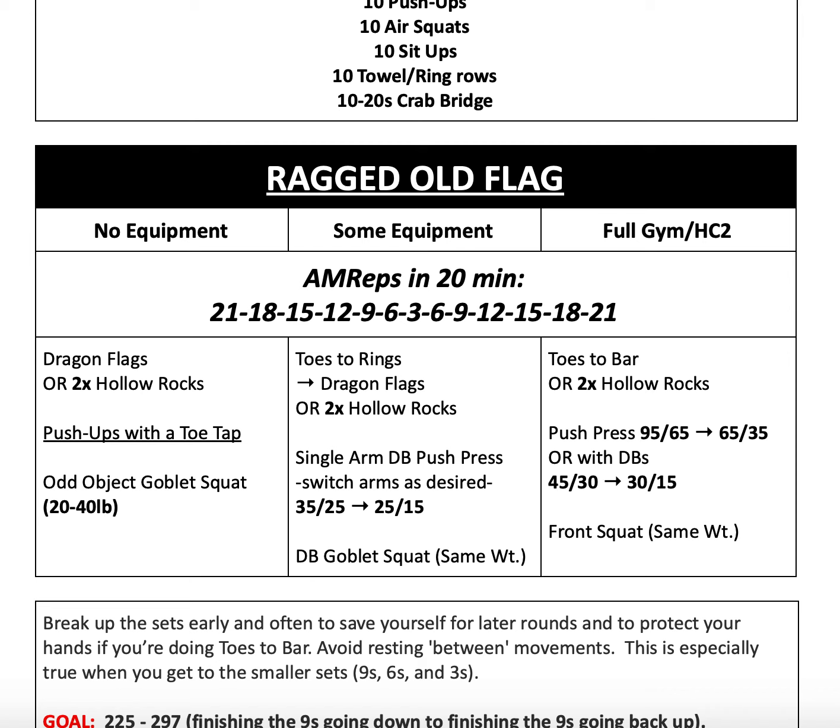For our some-equipment variation, we have toes-to-ring. If you're not doing toes-to-rings, you can do dragon flags. Most of you are probably familiar with these — you just haven't put a name to it yet.